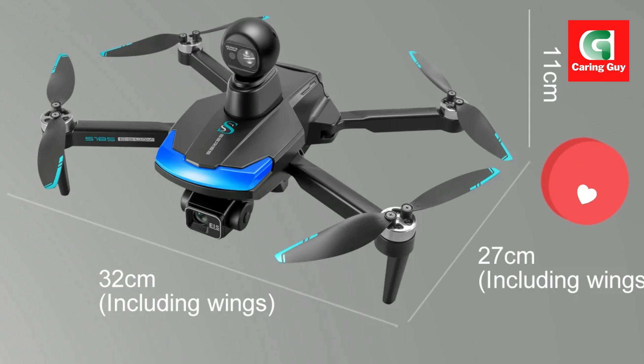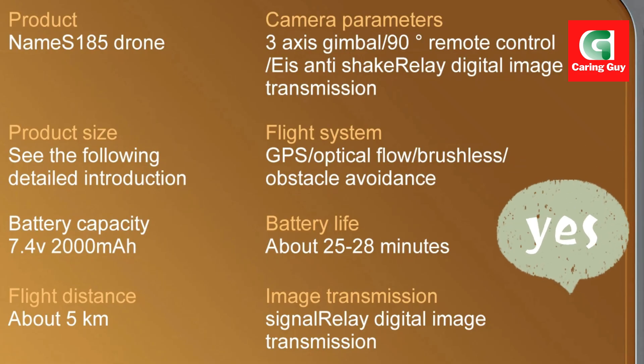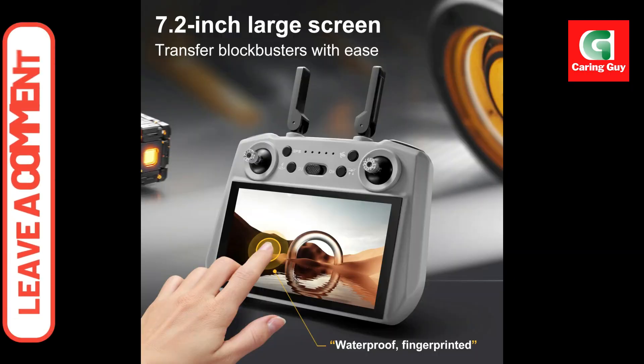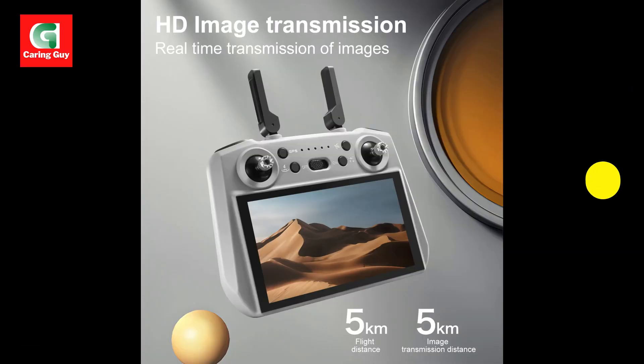Intelligent flight modes: one-key takeoff and landing simplifies operation for beginners. Headless mode — no need to adjust the drone's position before flying. Follow Me mode automatically follows you or a subject for seamless tracking shots.